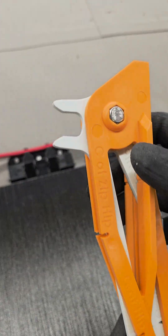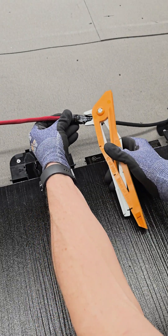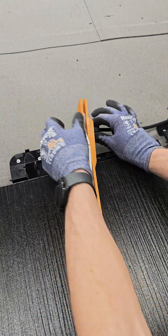When needing to disconnect PV tile leads, use the disconnect tool on the back end of the Robin Jig to properly and safely disengage the clips of the connection.